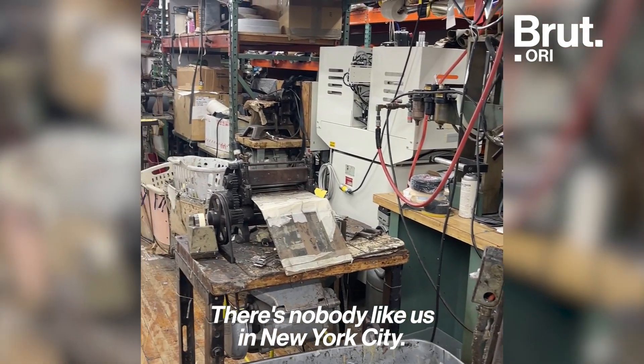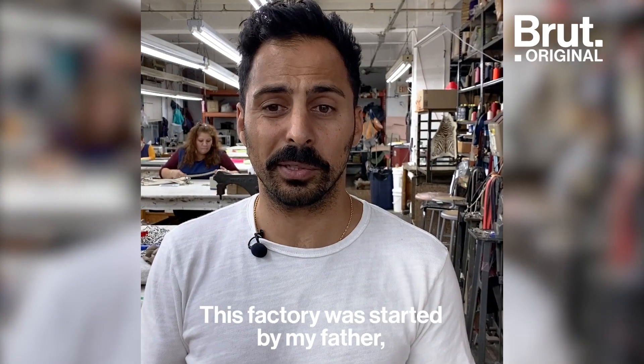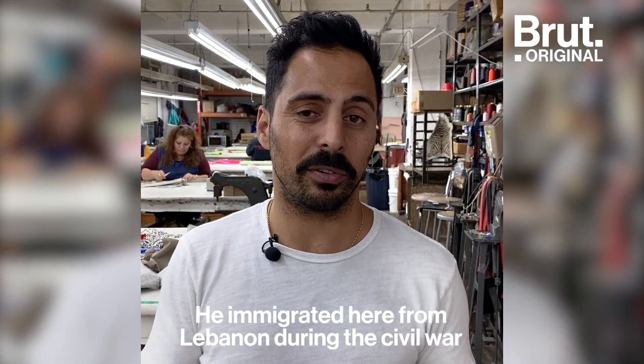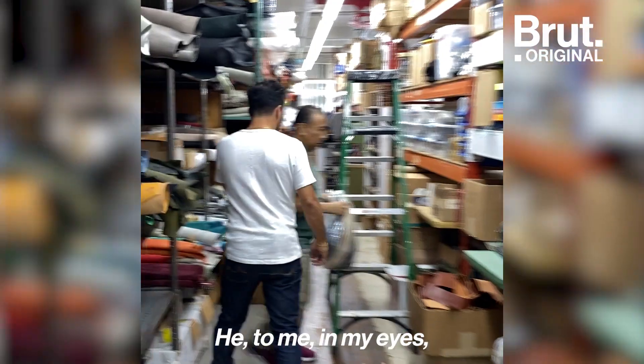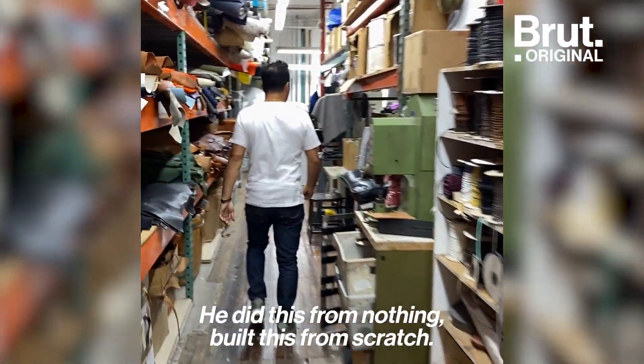There's nobody like us in New York City — this is as authentic as you get when you talk about New York. This factory was started by my father, Pierre Debag, in 1982. He immigrated here from Lebanon during the Civil War in the late '70s and came here with nothing but $300 in his pocket. To me, in my eyes, he is the epitome of the American dream. We did this from nothing, built this from scratch.